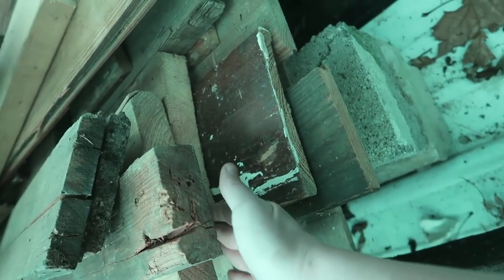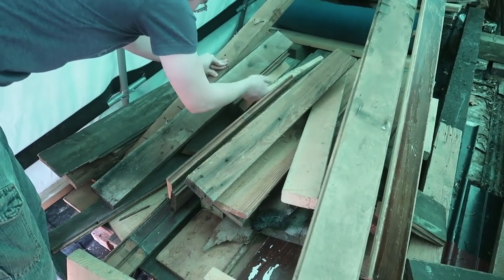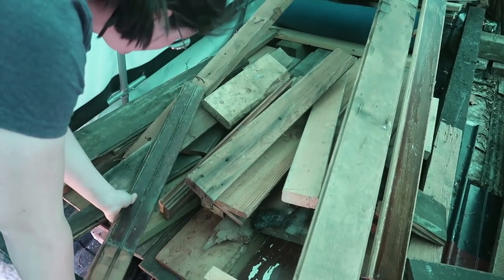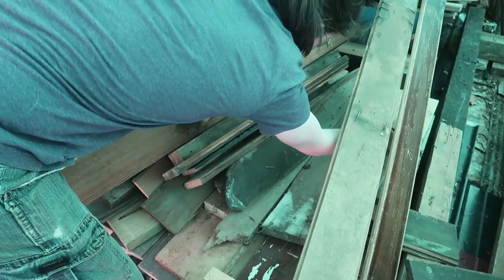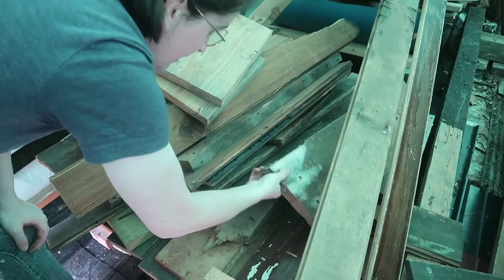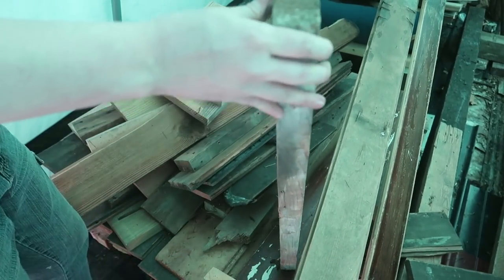There's a 2x12 — but it's really short. Oh well. That's a 2x10. That may have to do.